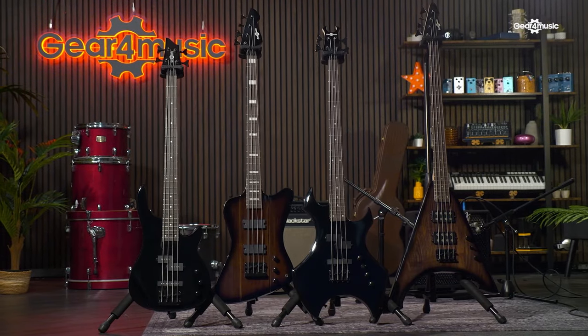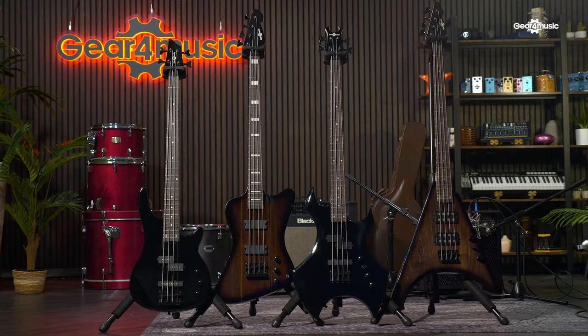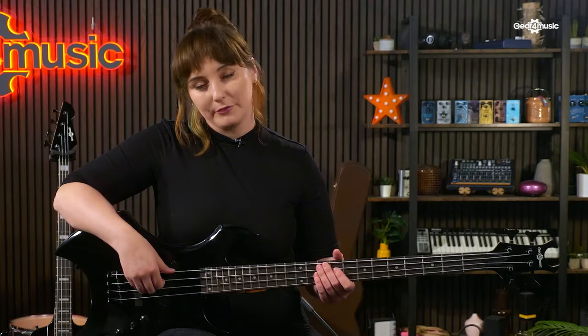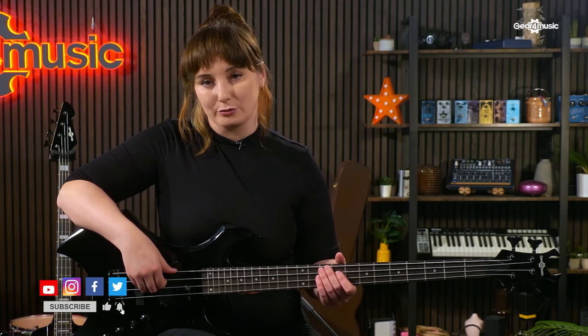Harlem basses are a great choice for any player looking for alternative styling. And if the sound and style weren't enough, all Harlem basses ship with a gig bag and a quarter-inch instrument cable, so you're ready for that jam session straight away. I hope you've enjoyed this short introduction to the world of the Gear For Music Harlem bass range. My name's Naomi, and thanks for watching.